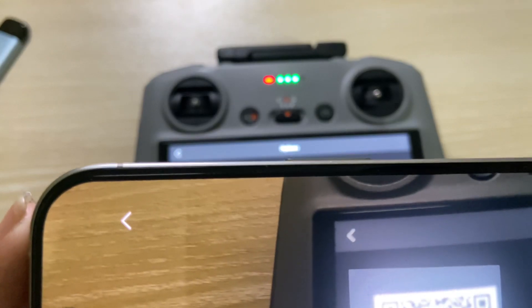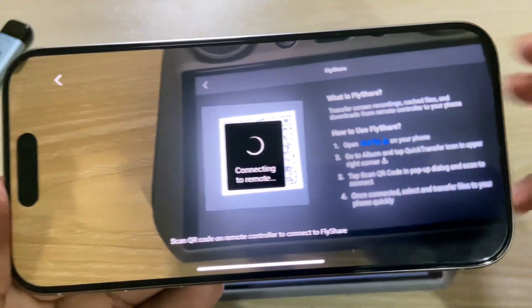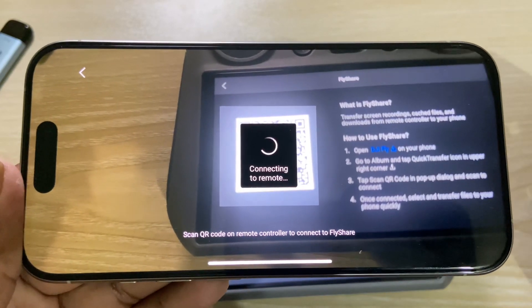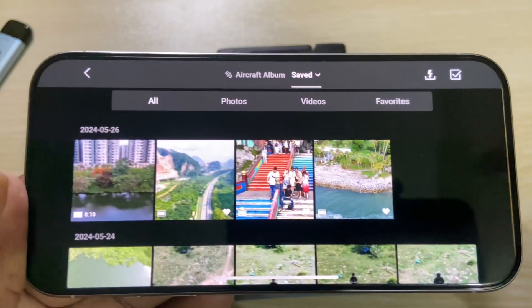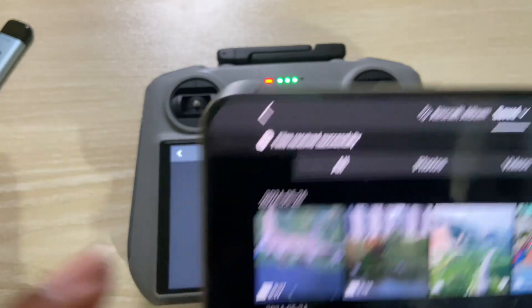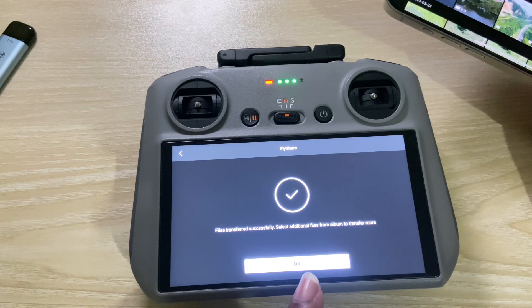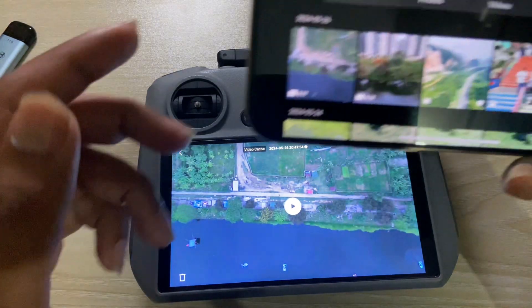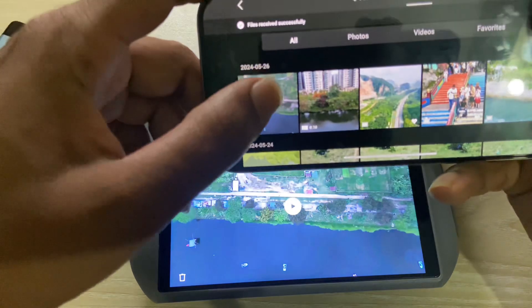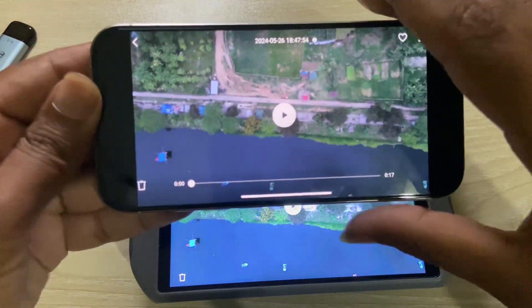Scan the QR code, then press on Join. It's connected now — wait a couple of seconds. File received successfully. You can see that the transferred file is correct — both files are the same. That's the first method.